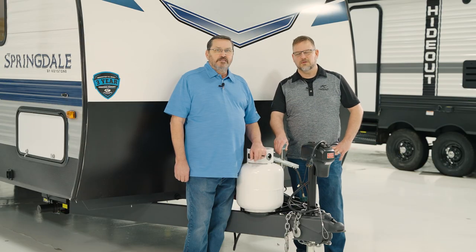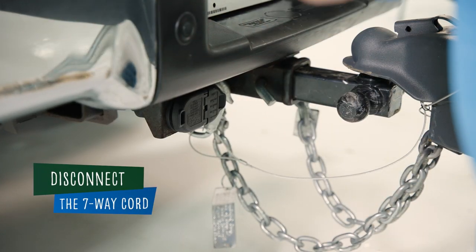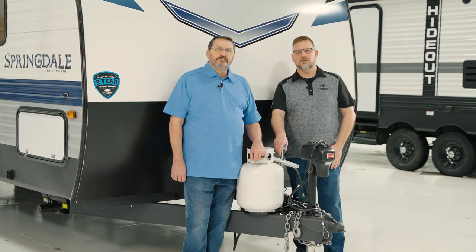Now let's test the breakaway switch. First, disconnect the 7-way cord from the truck, because failure to do so may cause an error message or damage to the brake controller.